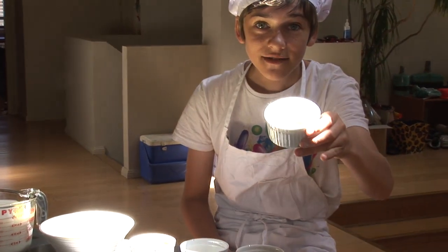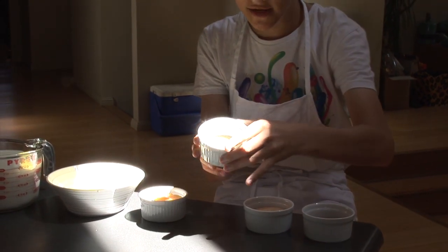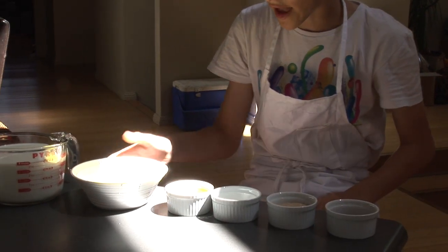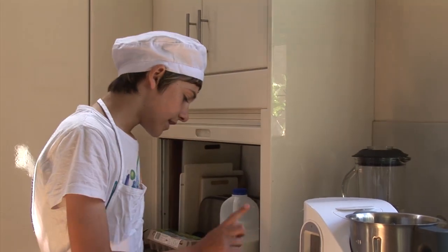Everything is pretty much measured out. We have vanilla extract, sugar, plain gelatin, egg yolks, egg whites, and milk, and we are going to pour each of them into that electronic pot over there.